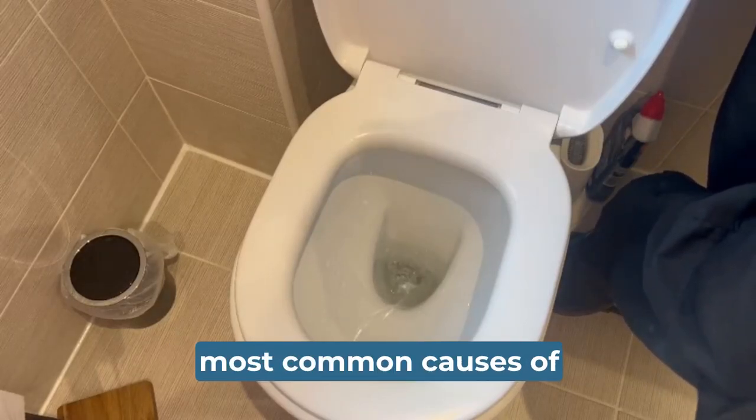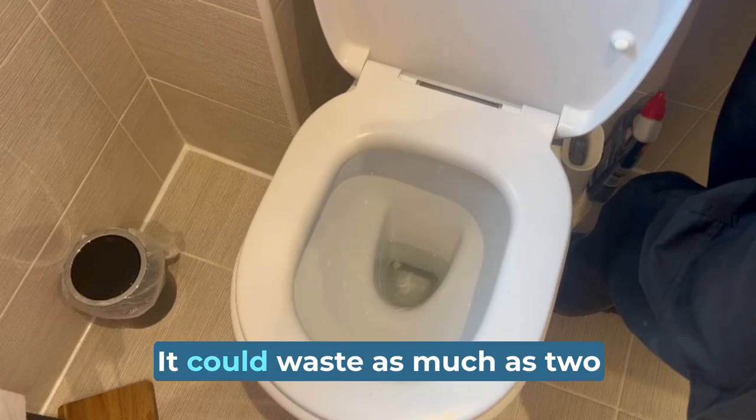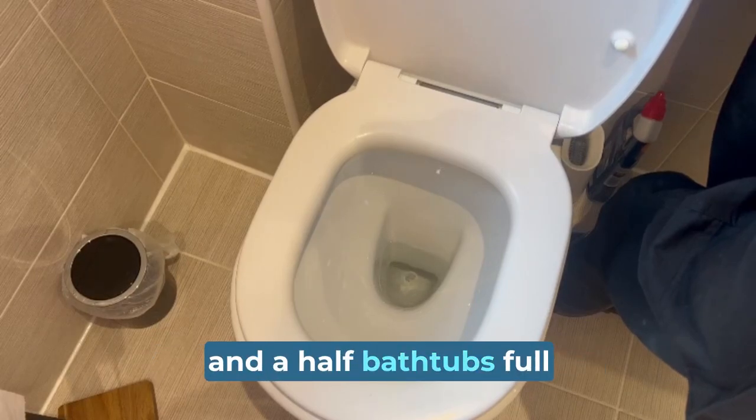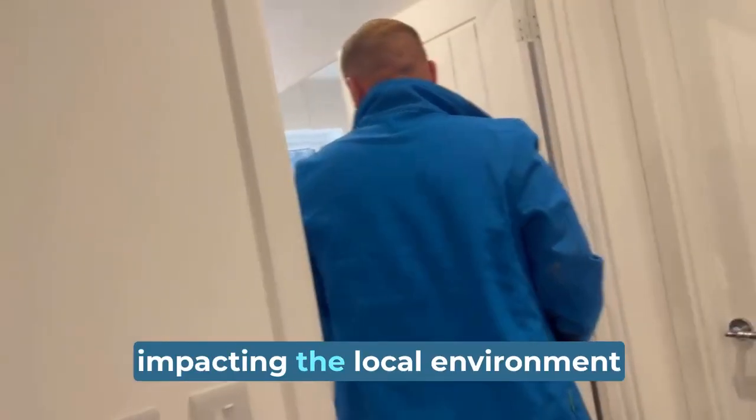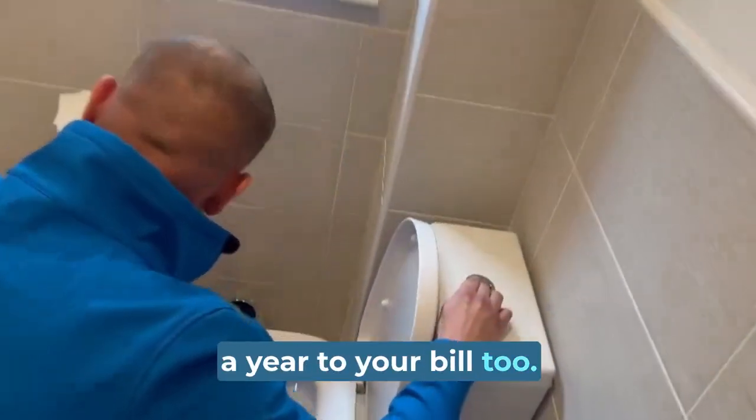A leaking toilet is one of the most common causes of high water usage, but it can be hard to see. It could waste as much as two and a half bathtubs full of water, impacting the local environment and adding around £200 a year to your bill too.